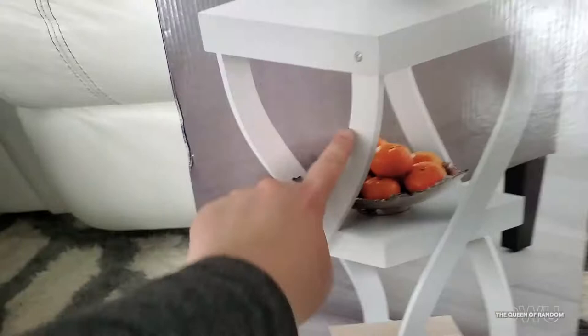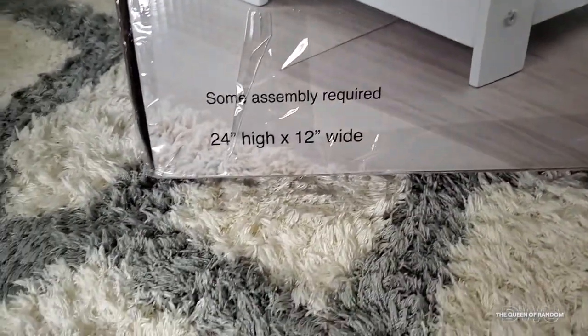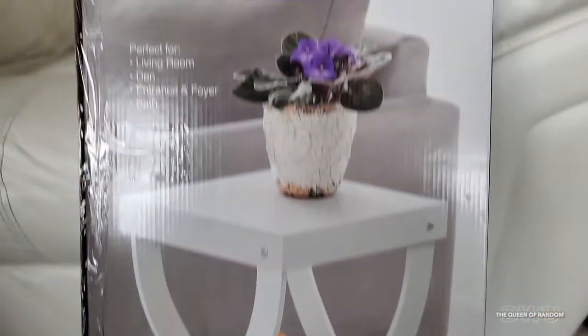I thought it was pretty cute as it has four sides that are wavy and three different level shelves. This shelf is great for your living room, a den, your entrance, or even a bathroom.